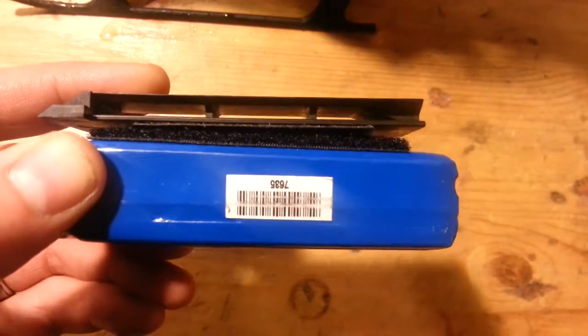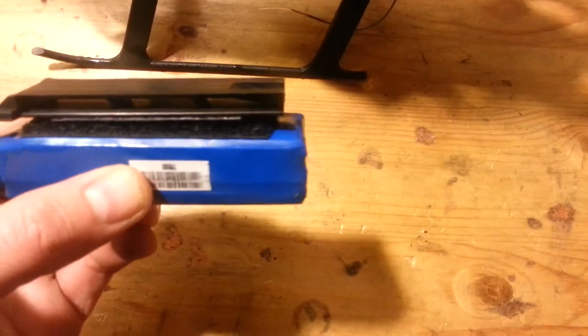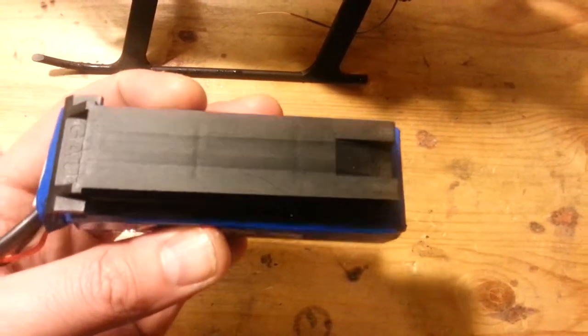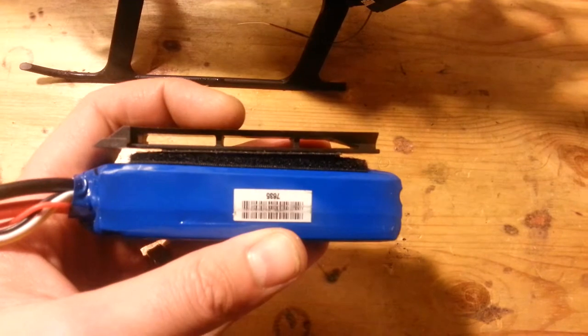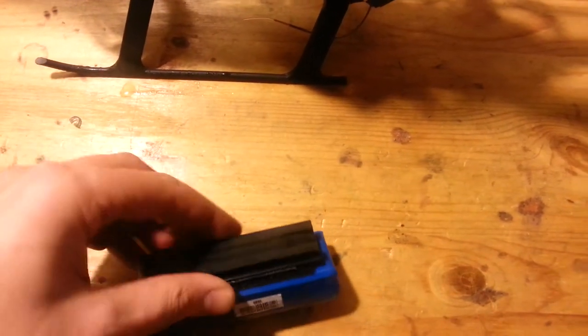The only problem I have with this helicopter is you're supposed to be able to put straps in there, but I can't get them in and slide the battery on the track. There's not enough room because the straps make it too wide to slide into the airframe of the helicopter.